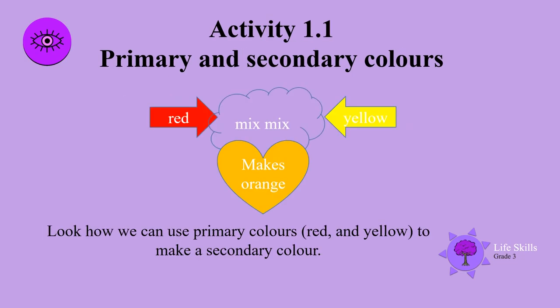Have a look at this slide. We've got red and yellow, and if you mix them together you make orange.